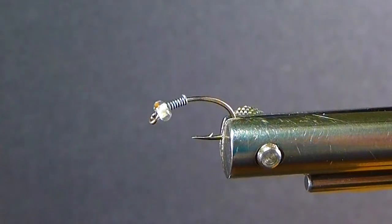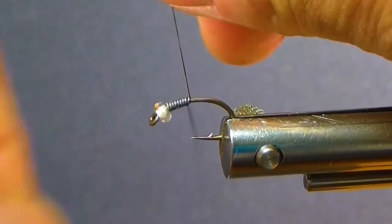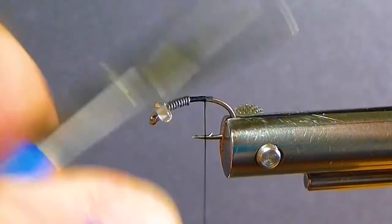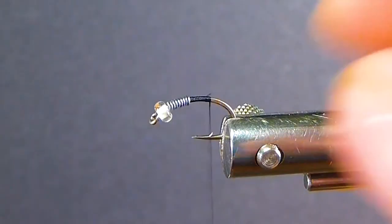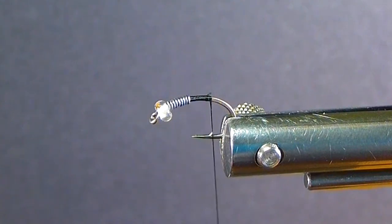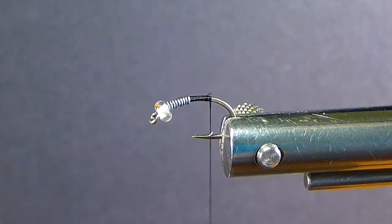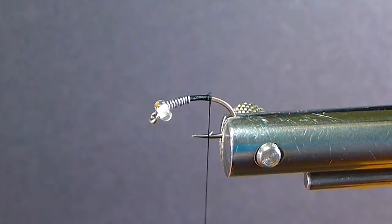There are so many good chironomid patterns out there — I see so many on the internet you guys are sharing and they're all good. Not to discount anybody's flies; I know they are. We're going to get eight turns of that lead behind the glass bead. I always prepare all my hooks with beads and lead before I start tying — I do it step-tied, which saves time and keeps things more consistent.